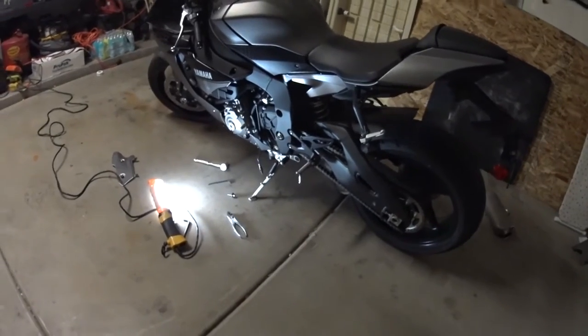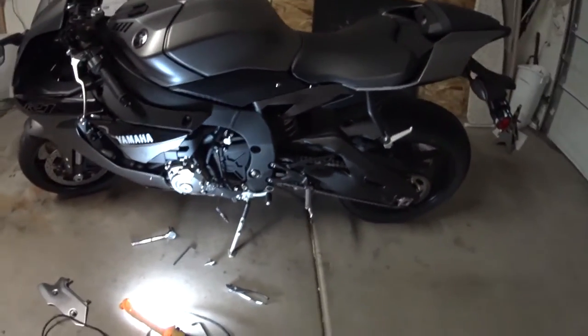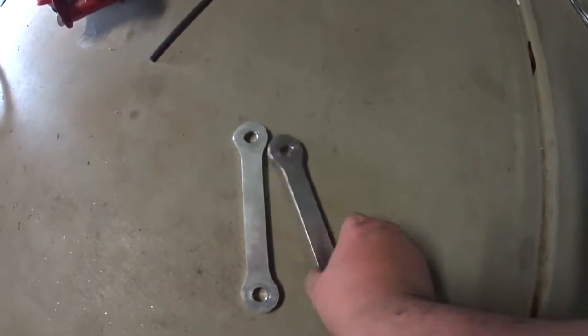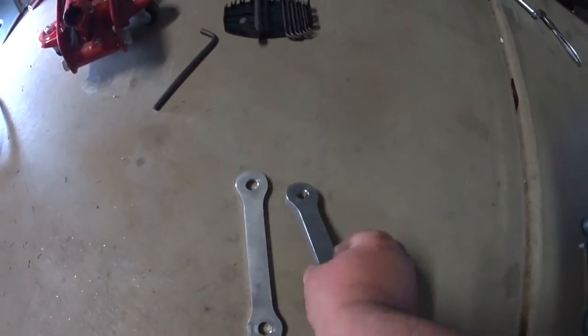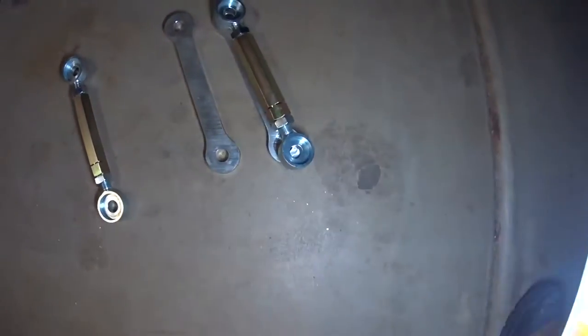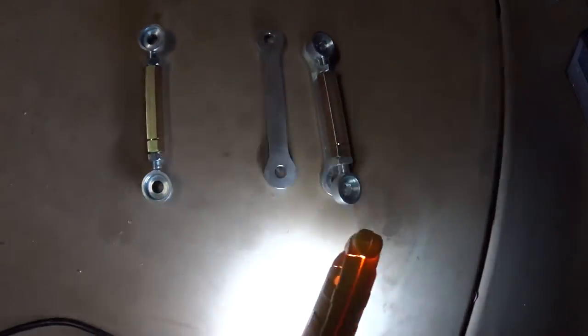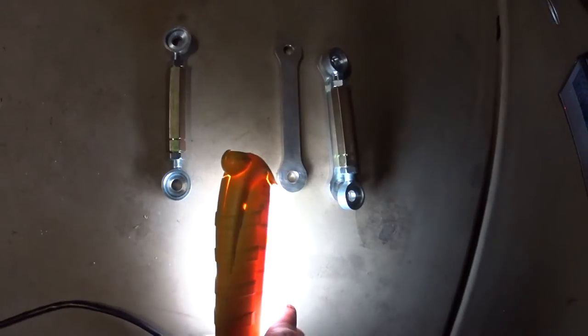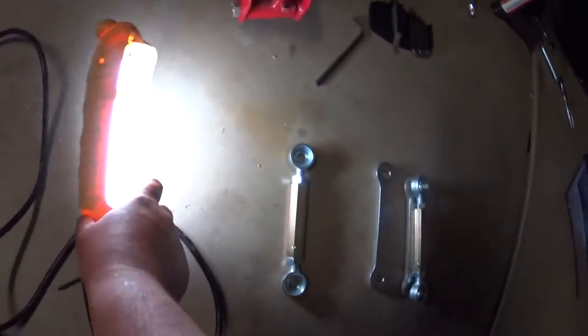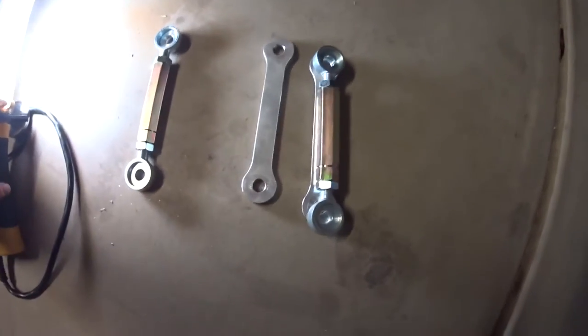I'm going to put it on the jack stands now and raise this up. These are the stock linkages that come off the R1 — the dog bones. We're going to be replacing them with the Suppy Racing turnbuckle style lowering links. With it being longer, that's going to lower the bike, believe it or not. It looks like we're going to be about half an inch lower already just by putting the turnbuckles on.